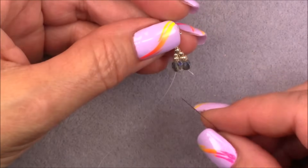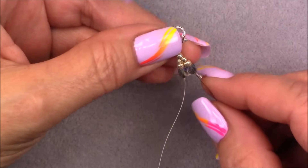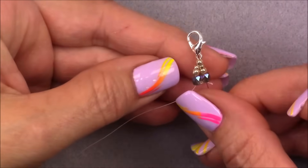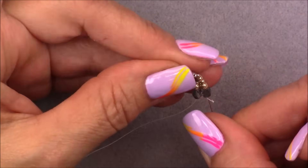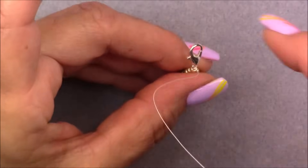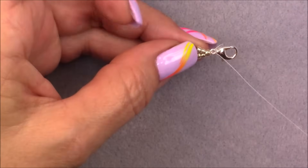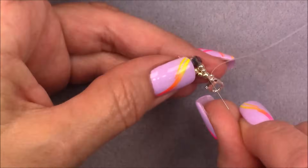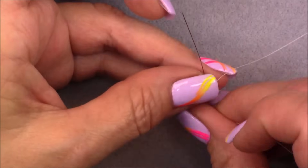One more time to make sure it's very secure: cross over into the cuboid next to the one you're coming out of, go up through the 8/0, the 11/0, and the 8/0, and through the clasp. Then go down into the 8/0 again and through all the beads on the other side — the 8/0 that your clasp is on, the 11/0, the 8/0, and the cube. Now our clasping is ready and everything looks good.